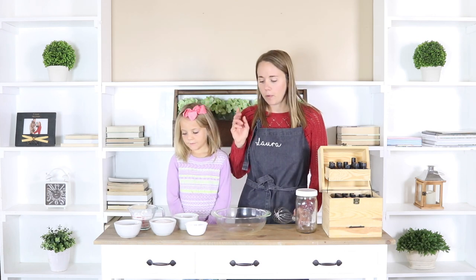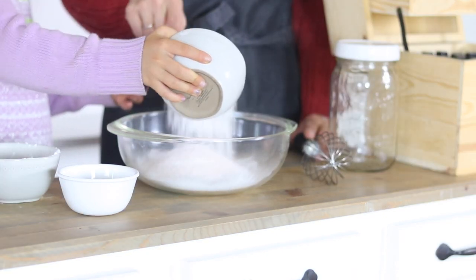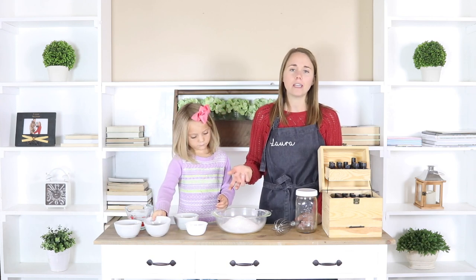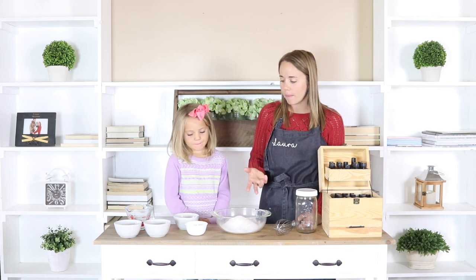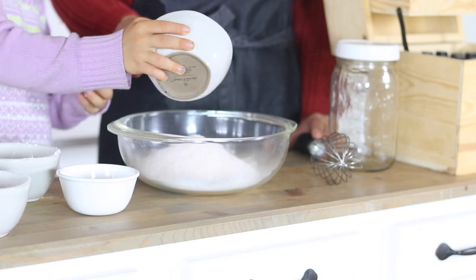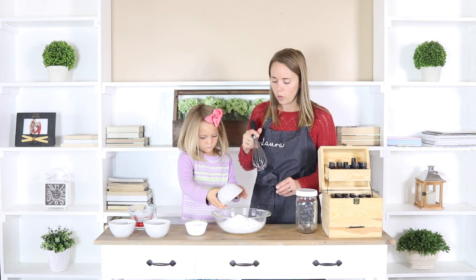We are going to start off by putting in all of our dry ingredients. One cup of baking soda is the first thing we're going to put in, and then one cup of salt — I did a half a cup of Himalayan pink salt and a half a cup of Epsom salt mixed together. You can do one or the other, or a combo. I like to mix them because both have different benefits for the skin and body. Then we're going to put in a half a cup of citric acid, which is going to be the one that helps it fizz. And then a half a cup of cornstarch. These are all the dry ingredients and we're going to whisk them together.